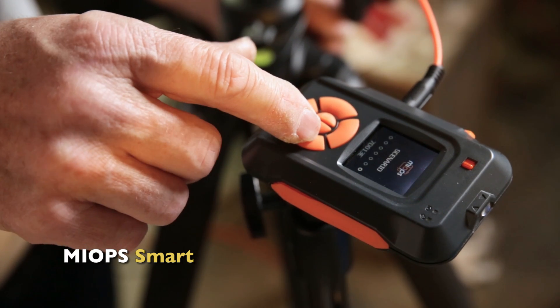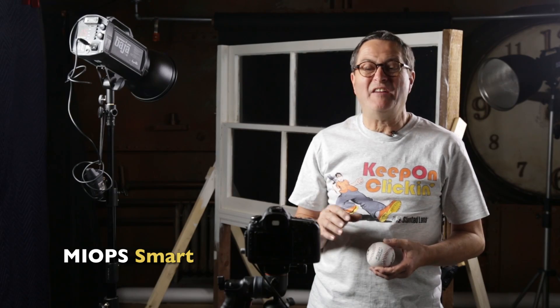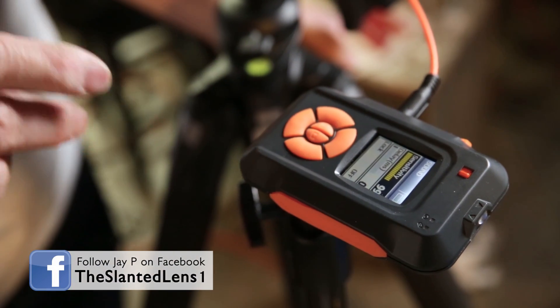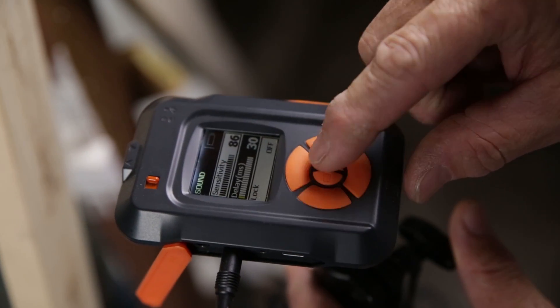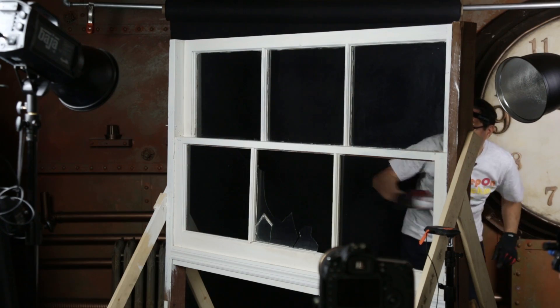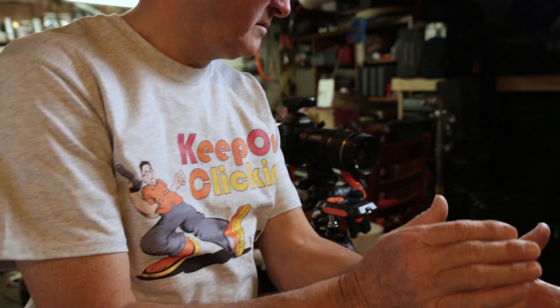Now let's look at how we set up our MyOps Trigger. First, we went to sound mode. I started at 99 — almost complete sensitivity — and it was way too much; if you even cough, it sets the strobes off every time. I brought it down to about 86, which was a lot better because you could walk around without setting it off, but when the ball hit the glass it fired without any problem. So 86 turned out to be just about right for sensitivity.